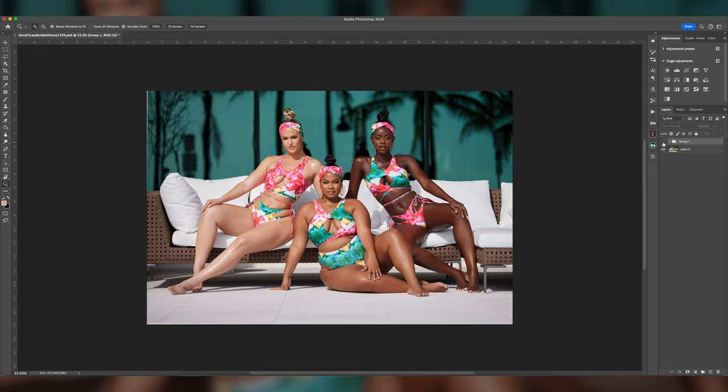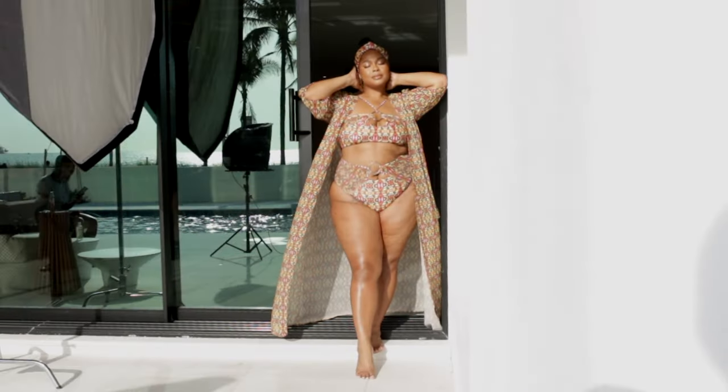I didn't have to make any dramatic changes to the colors or contrast because the image already had it right out of camera. Even that color you see on the windows behind them — that was there when I shot it.